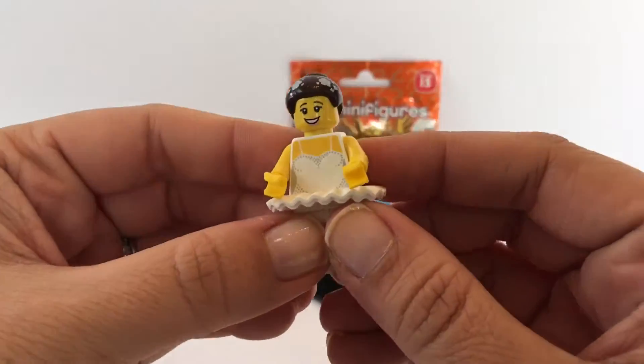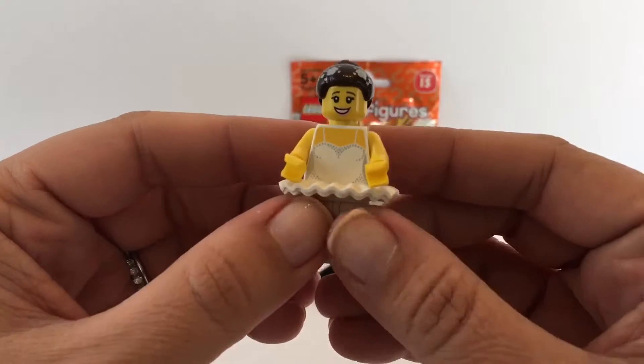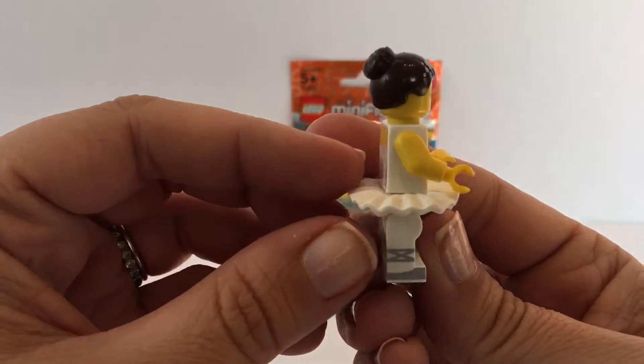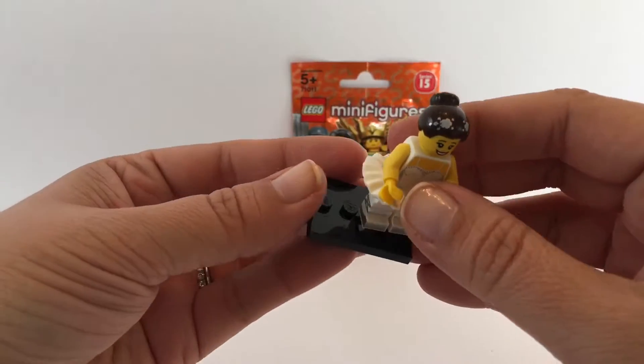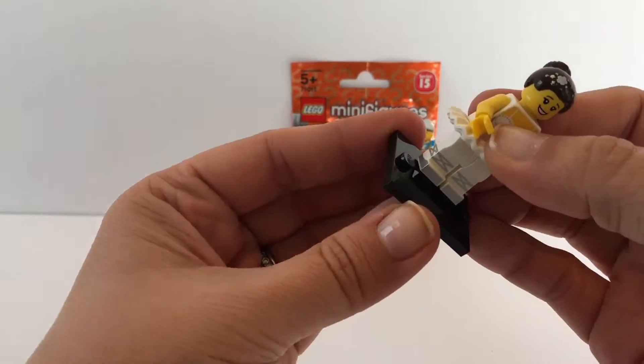There we go — so this is our first figure! Very cool, a little ballerina. I've also got this piece that I can stand her on, so I'm going to put her on that.